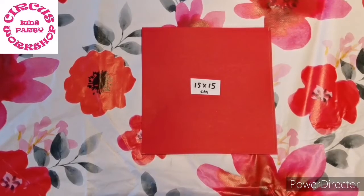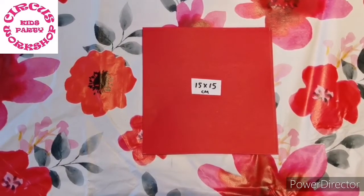Okay, so choose what color paper you'd like. I've gone for red for our star and I've cut out a square which is 15 by 15 centimeters.